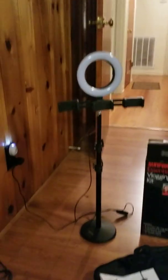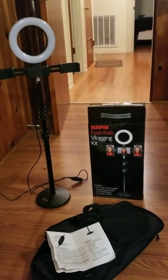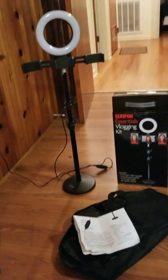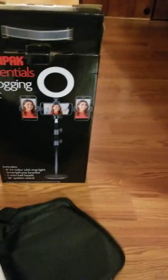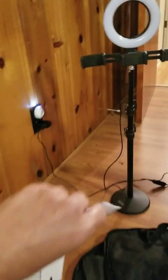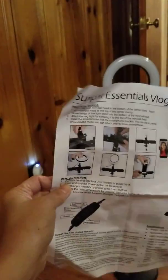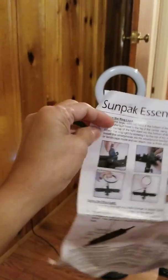Good morning everyone. This is the blogging kit that I bought yesterday at Best Buy. I'm going to describe it and how it works. This is the instruction right here — my husband assembled it this morning. The name of the blogging kit is...